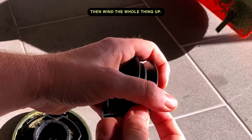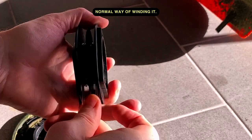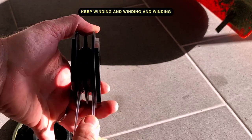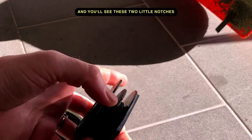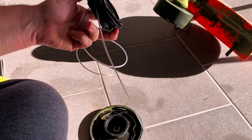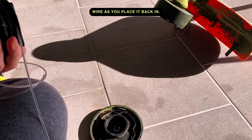Inside this little capsule you'll see a groove in between — put it down in there and then wind the whole thing up, both ends, the wire going on both sides. Keep winding all the way until you fill it. You'll also see these two little notches on either side, one coming off the top, which is to hold the wire as you place it back in.